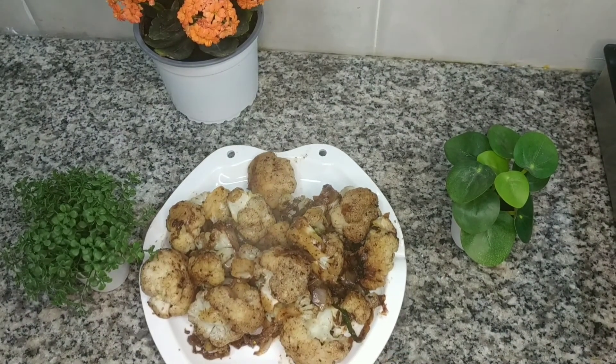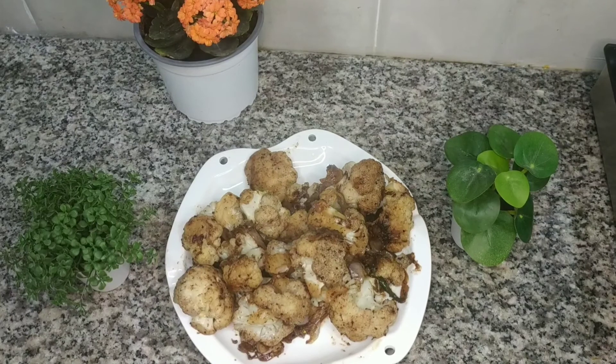Friends, I want you to try this menu — it's very easy to cook and a healthy recipe. So till then, thank you so much, God bless you all. Please subscribe to my channel and share.